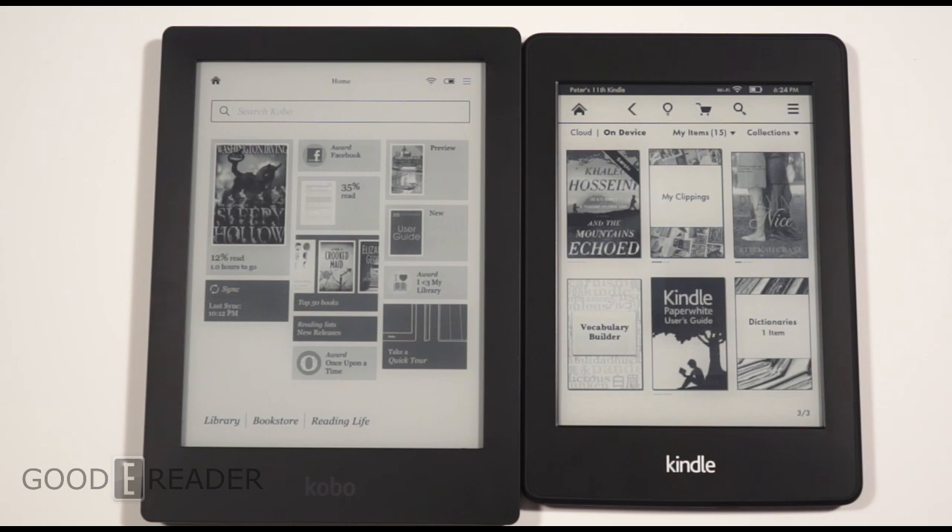Welcome to another Good e-Reader comparison video. My name is Michael, this is Peter. Today we have the Kindle Paperwhite 2 and the Kobo Aura HD. You can see there's a little bit of a size discrepancy with these devices.